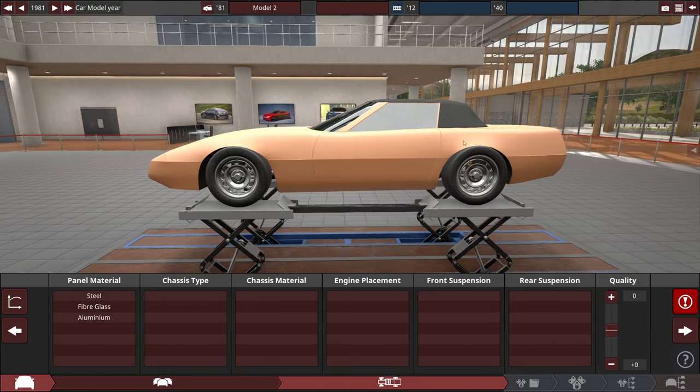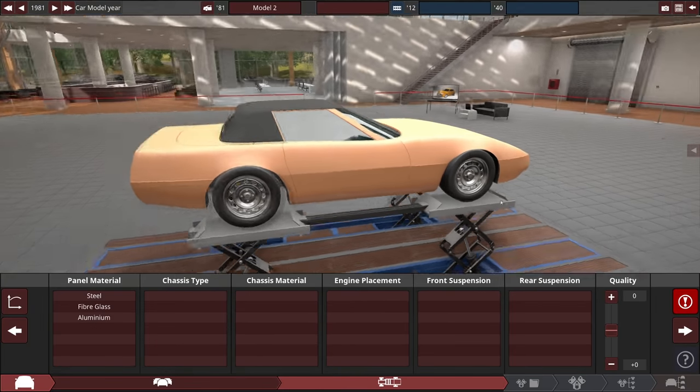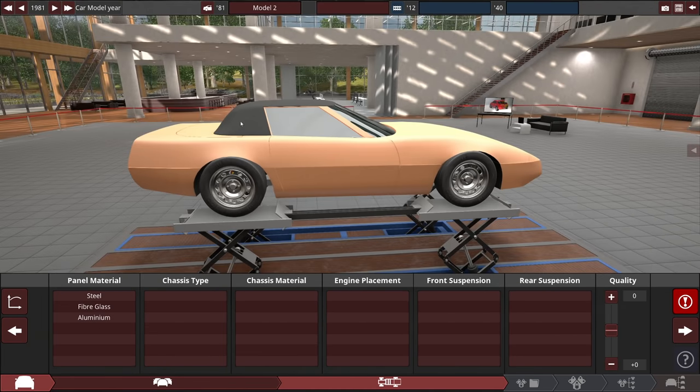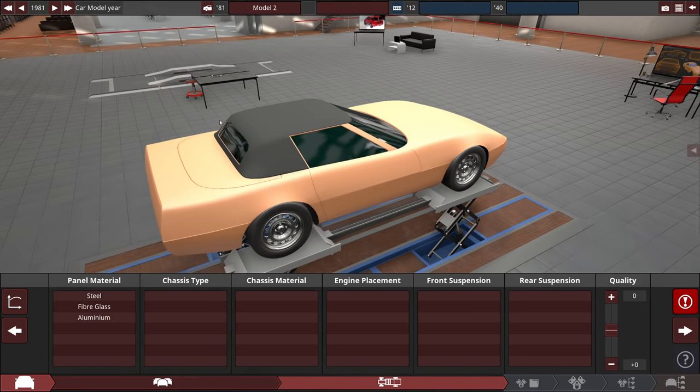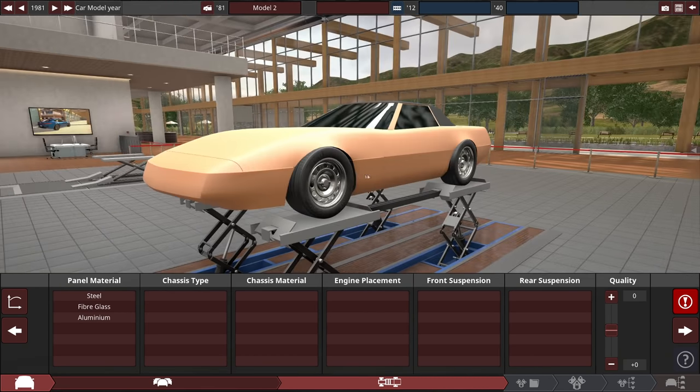Anyway, back to the video. So this is the body I've selected for this. The proportions don't look right immediately — we will fix that, especially in the back; I have no idea what's going on there. That looks like a copyright avoidance bump if I've ever seen one. But it is going to be a Corvette, kind of — Corvette shape, Barbie car outside, track weapon inside. So let's go.